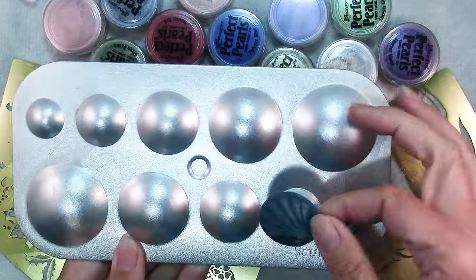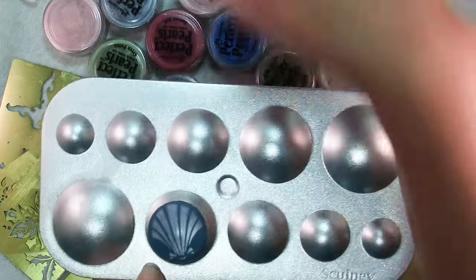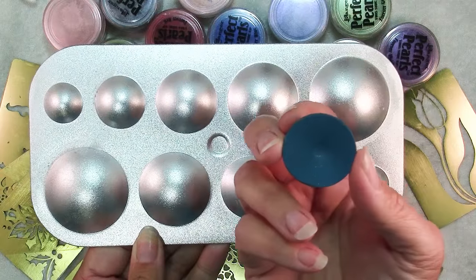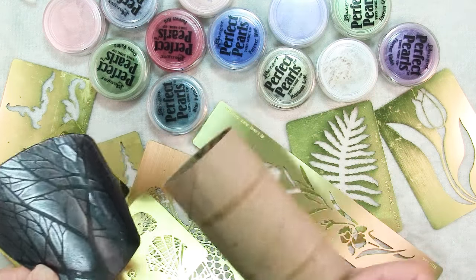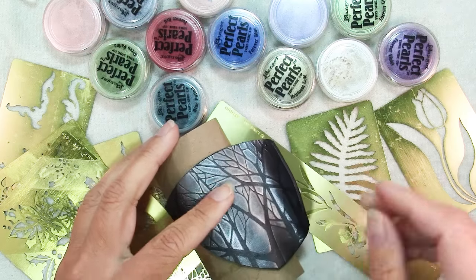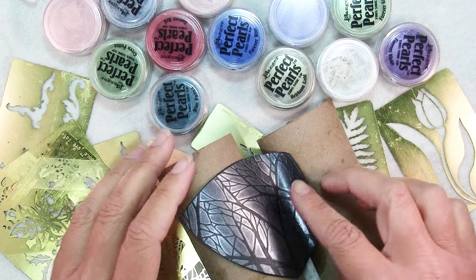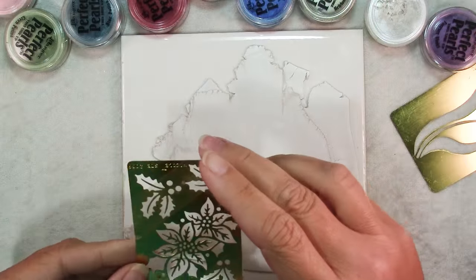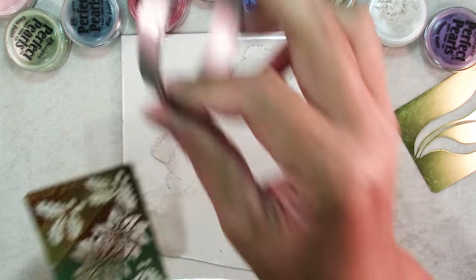This one I laid on top of the Sculpey Hollow Bead Maker. I just laid it flat on that before I baked it and let it slump in the oven to a little bit of a curve. And then this one I baked on some of my favorite forms — toilet paper tubes. I put part of it on this one and just got kind of an interesting shape. You need to decide what cutter you're going to use or what shape you're going to use on your piece.